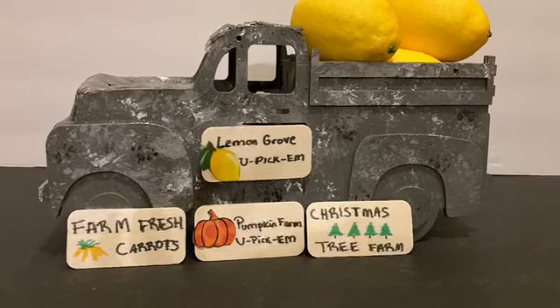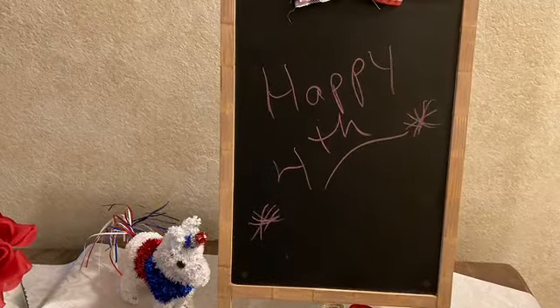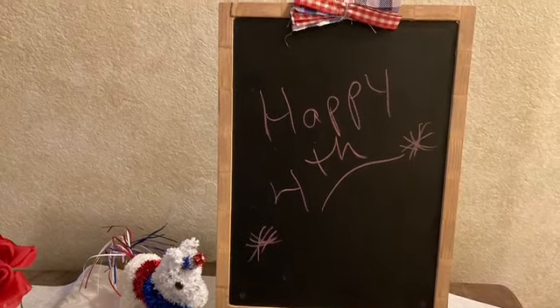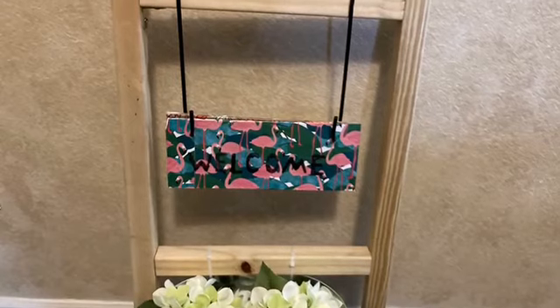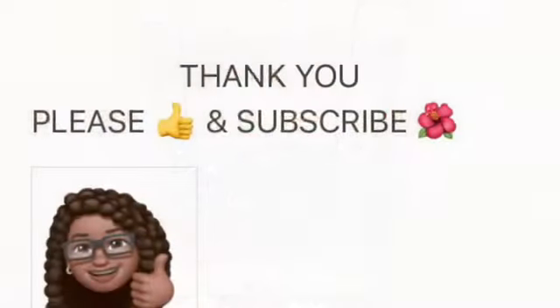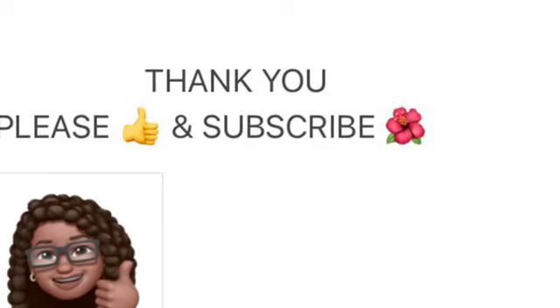Here's a look back at my other projects. I hope you enjoyed this video and enjoy the playlist.